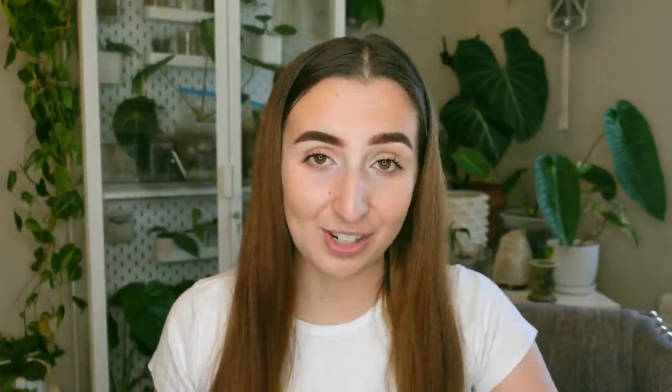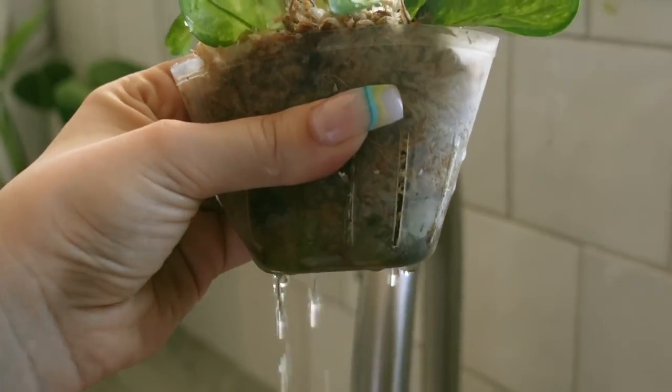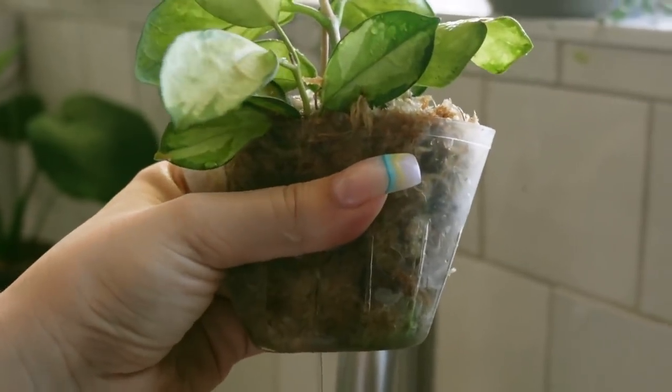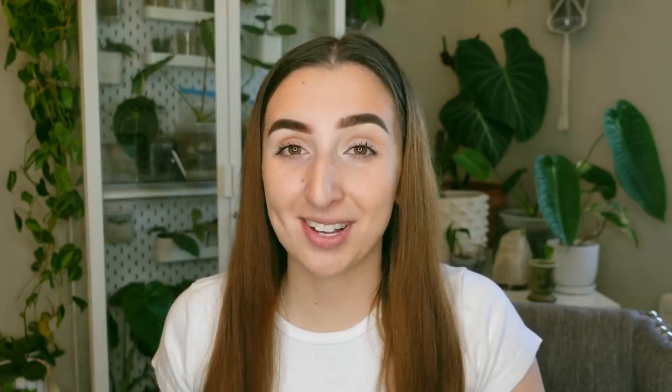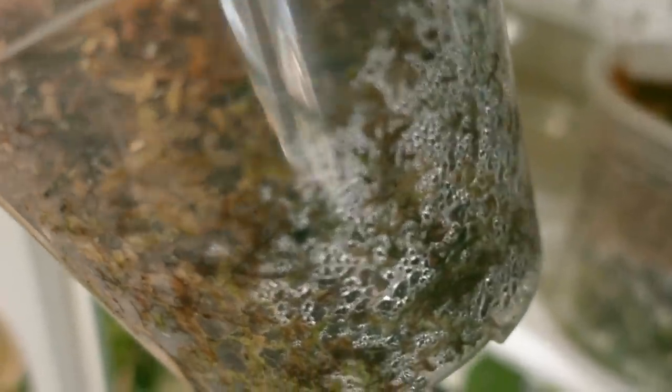Another pro to keeping your plants in sphagnum moss is that it's really easy to know when to water, especially if you're using clear pots like I do. I really do suggest using clear pots, or at the bare minimum use nursery pots so you're able to squeeze them. All you need to do is make sure the sphagnum moss is almost dry — you don't want to wait until the moss is crunchy because then you're going to run into trouble with the roots drying up. When you do see condensation on the pot it's a good indication that you don't need to water quite yet.